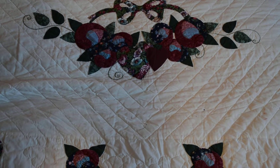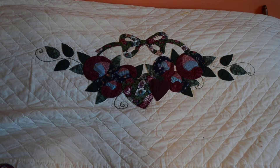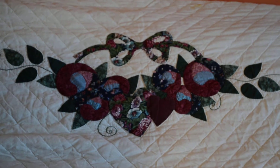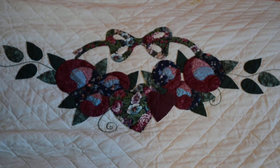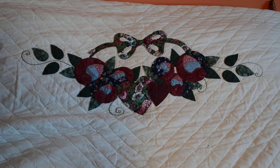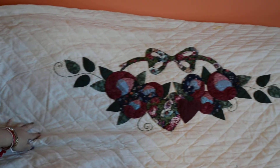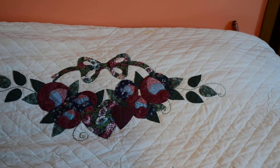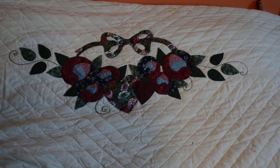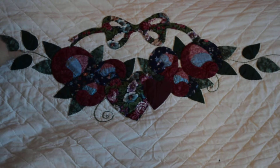Hi guys, this is another quilt from my last previous video that I was explaining. This is one of my mom's quilting projects that has been finished. As you can see, this is the pillow right here, and I believe this will be considered a queen or king size bed pillow.